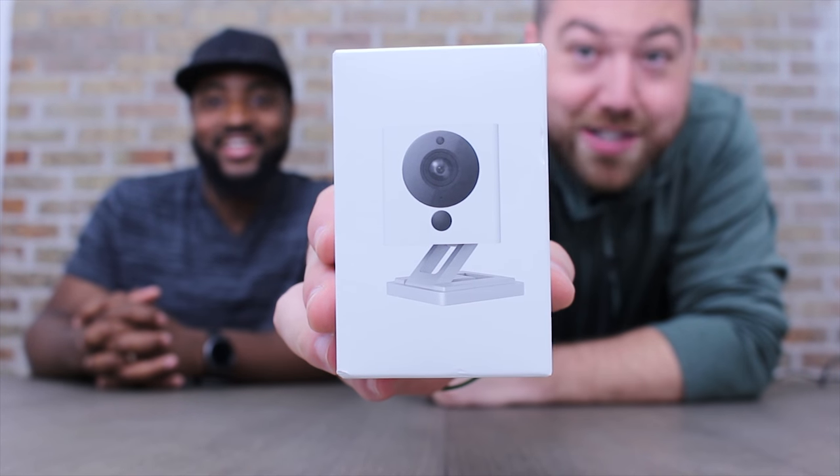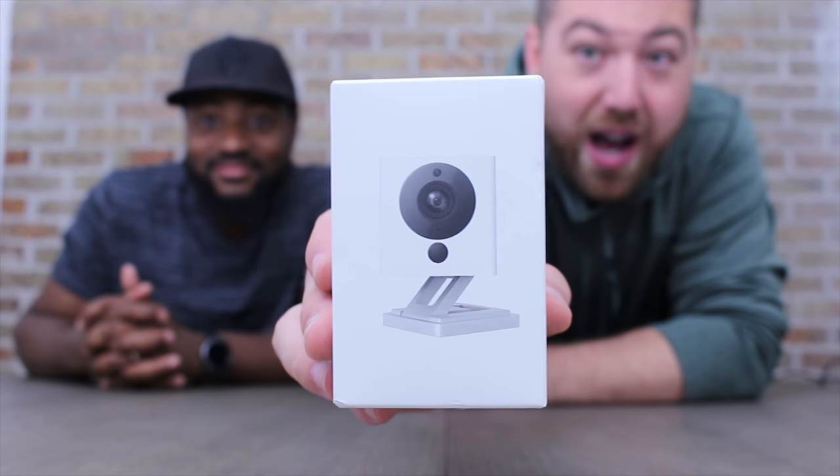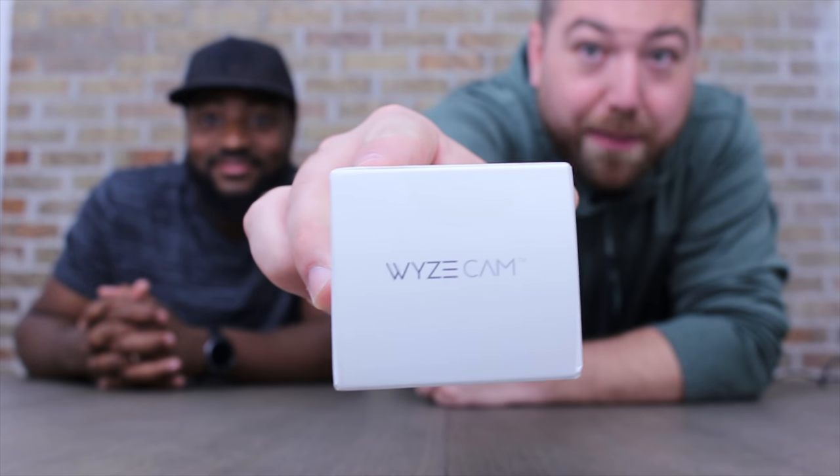What's up guys, I'm Justin and I'm Matt, and welcome to UMBX. Today we're taking a look at a security camera that's been really popular lately — supposedly really easy to use, high quality, and relatively cheap in price. This is called the Wyze Cam, as you can read on the top.